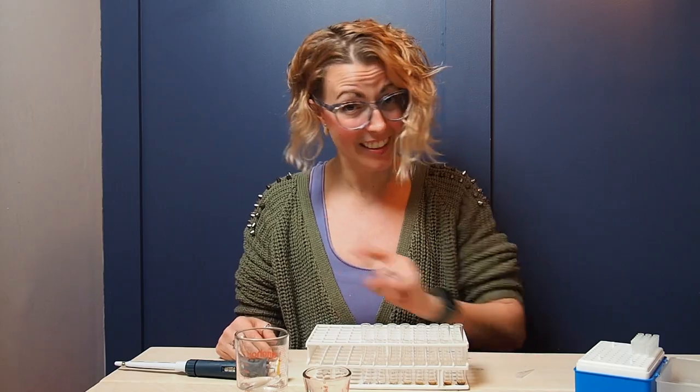Thanks again for all your comments and all your engagement. I look forward to more requests, and we'll see you in the next one.